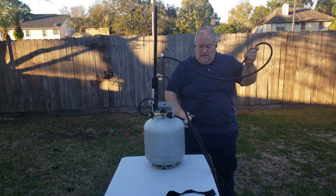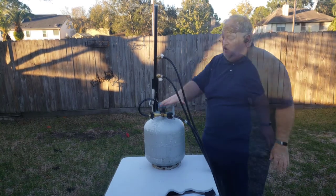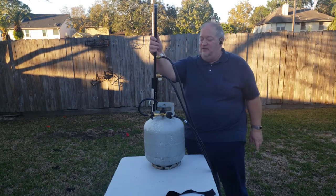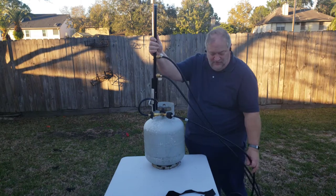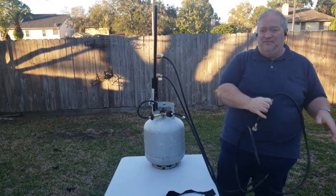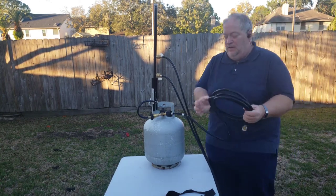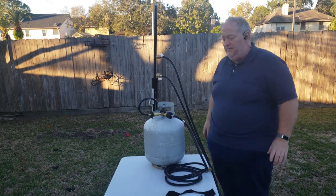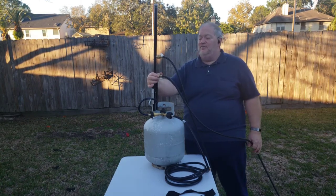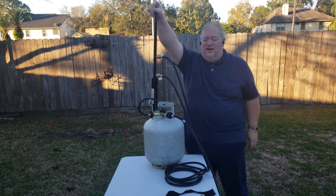Now we have our hoses. Let's give a quick rundown. The inside diameter of the Y is the same on both sides — this side is split into three, this side only feeds one. So, with the propane heater being the largest fuel draw appliance, we're going to run this hose to the heater. Next up in fuel draw is going to be your stove, especially if you're using both burners. So you want your stove connected to the bottom, your shower connected next since it gets used less frequently, and then your lantern at the top.